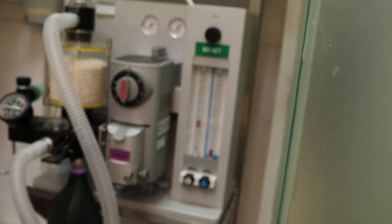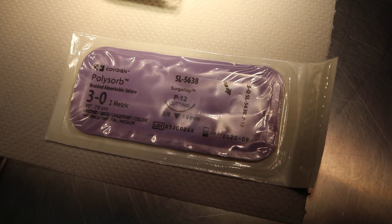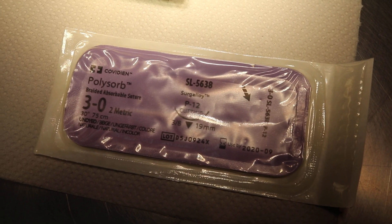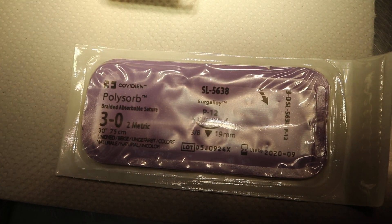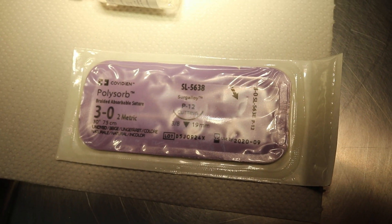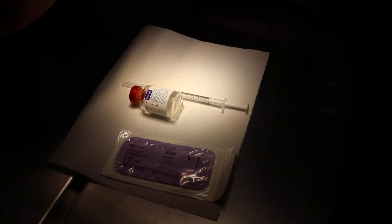We'll supplement with isoflurane gas — currently at zero percent, but we'll supplement at five percent to effect using the gas mask, along with the oxygen generator. For suture material, I prefer this braided type as it's easier to knot and less stiff than nylon. Three-zero will do; two-zero is too thick. There will normally be one or two stitches on the scrotal area. We'll stop now and take the guinea pig out.